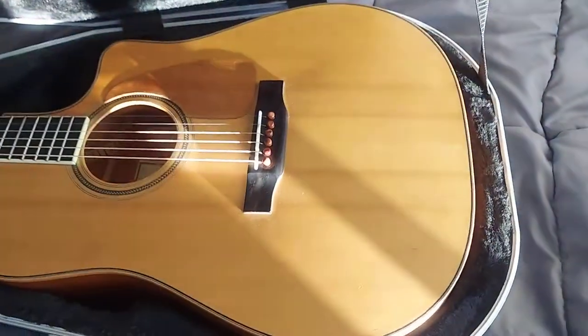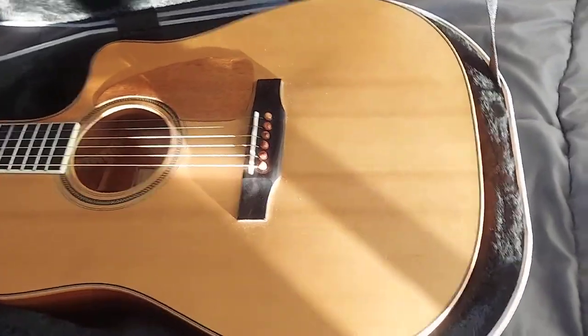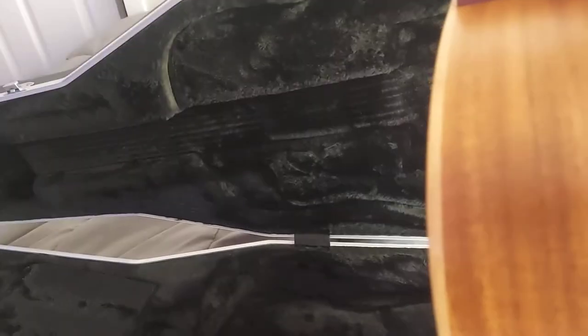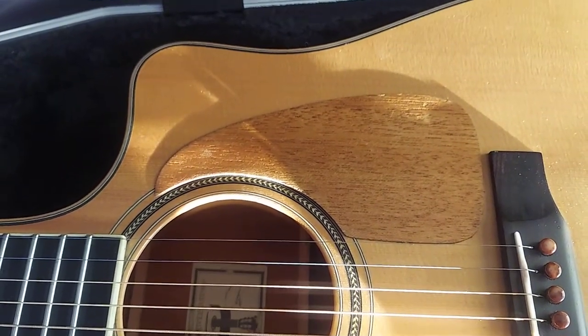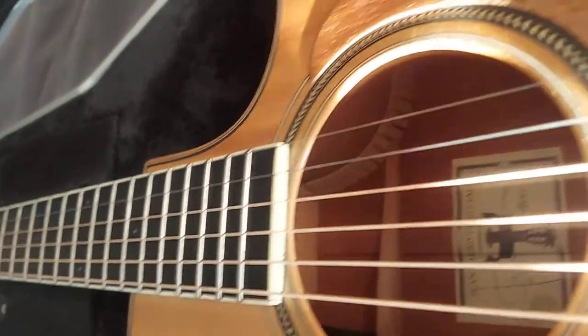First off, it's an Italian spruce top, so it's a special edition. Back and sides is mahogany. The body has maple binding. I've put the mahogany real wood pickguard on it, and it is signed by John Larrivée.